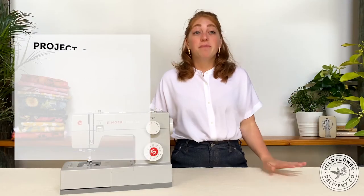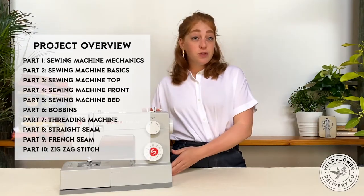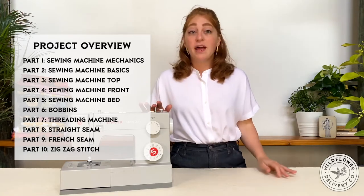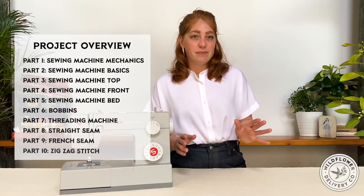This video starts off with the basics of how the sewing machine actually works. Then we break down the individual components and go over their functions. Then we go over winding the bobbin and threading the machine, and finish with a few basic stitches and seams. Feel free to jump ahead to the section you need.